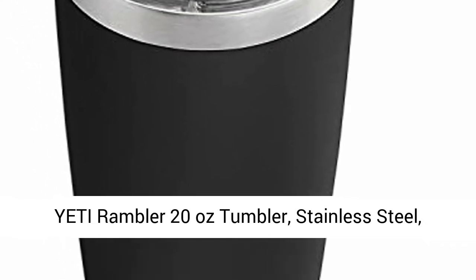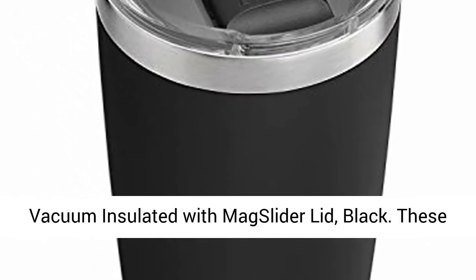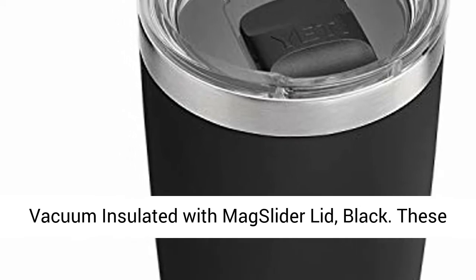Yeti Rambler 20 oz Tumbler, Stainless Steel, Vacuum Insulated with Mag Slider Lid, Black.